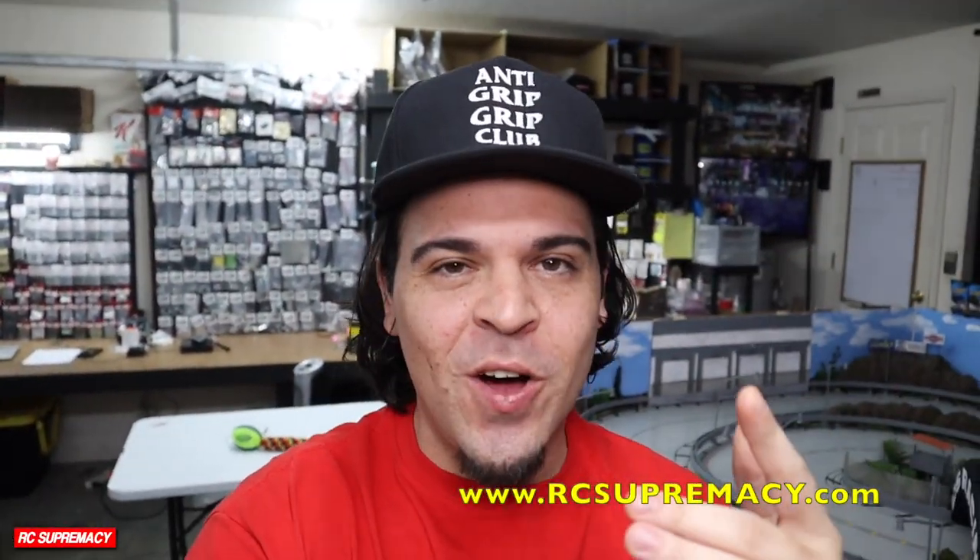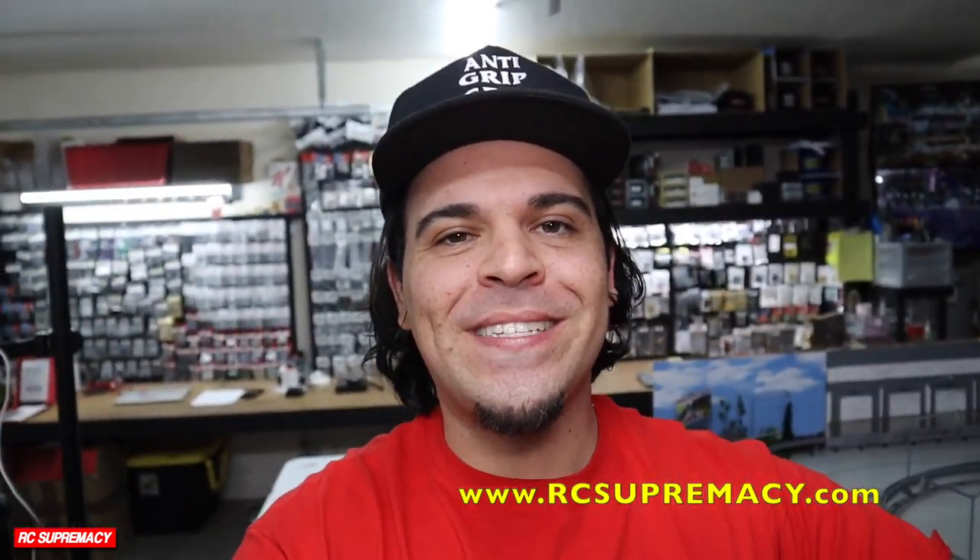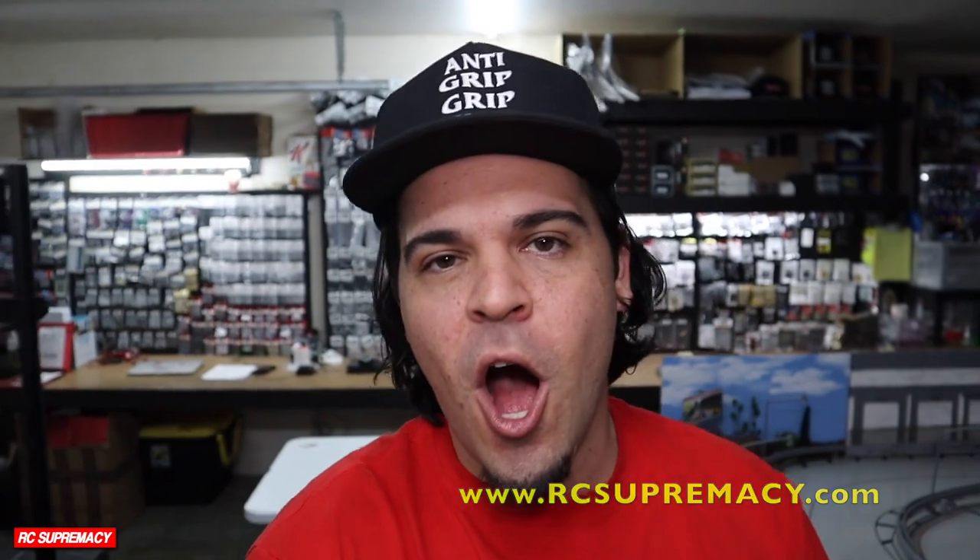Hey, YouTube! What's up, fellas? Welcome back to the channel. My name is Brad with the R.C. Supremacy, and here we focus entirely and solely on the 1/24 and 1/10 scale drift scene, the dedicated rear-wheel drive drift scene. We import and source all the latest, hard-to-get products not commonly found in the States, and we also create content to help you guys with builds, bodywork, and custom paint work. It's all in the catalog, man — go check it out.